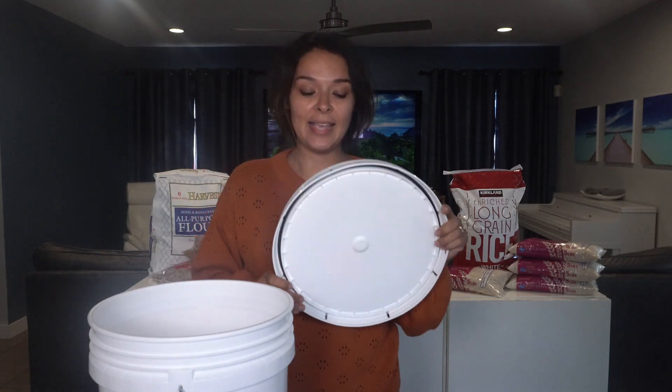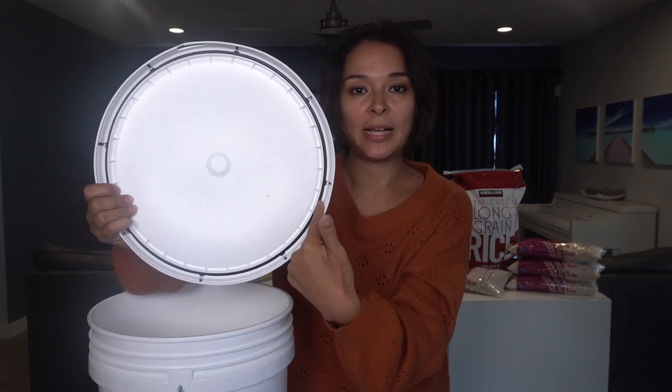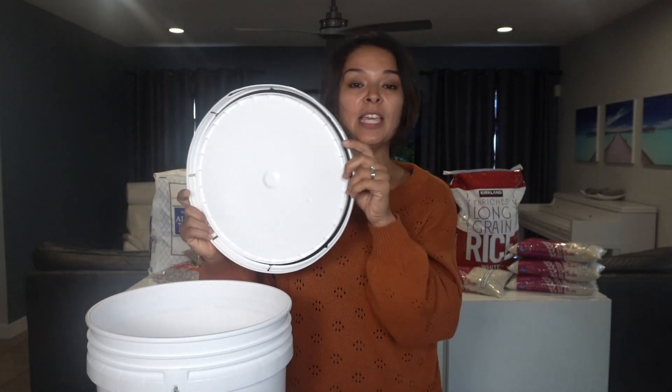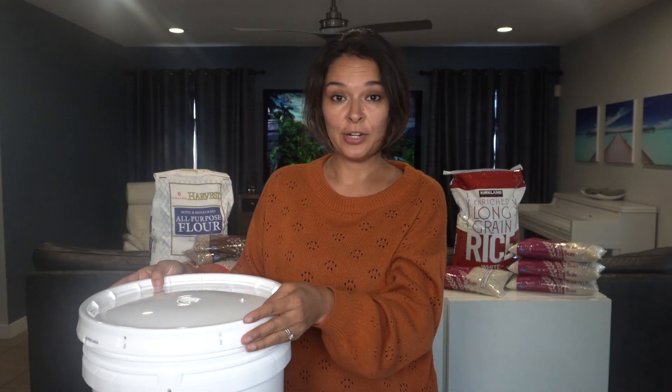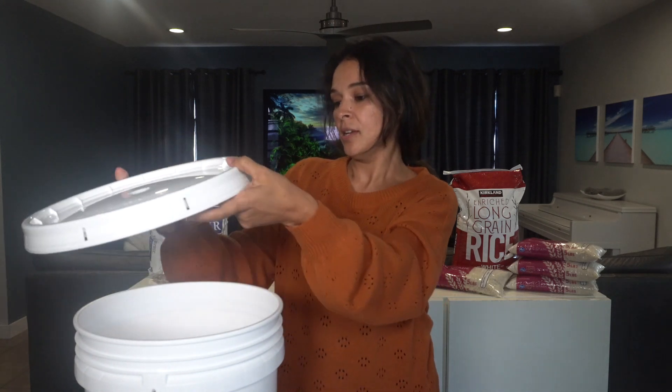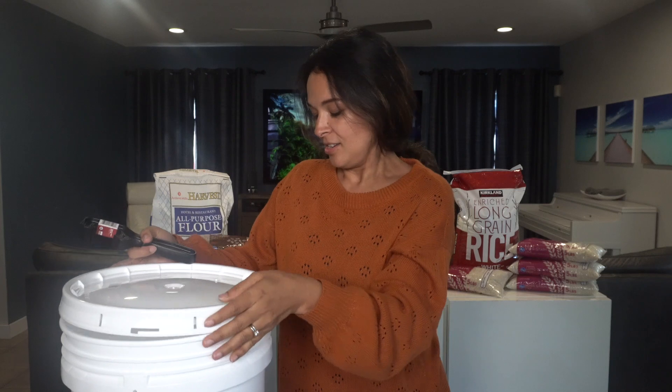The next thing we're going to need is a gasket bucket lid. This has a rubber seal — you can see this black seal that goes around the bottom — and that is going to help keep our bucket as airtight as possible. When you put this lid on, you're going to take a mallet and hammer around the edges, which gives it a very secure fit. When you're ready to remove it, there's a little piece of plastic you break off, then you pull the bottom layer off and that breaks the seal. Then you use a pail opener — this will save your fingers — to get the rest of it open, section by section.